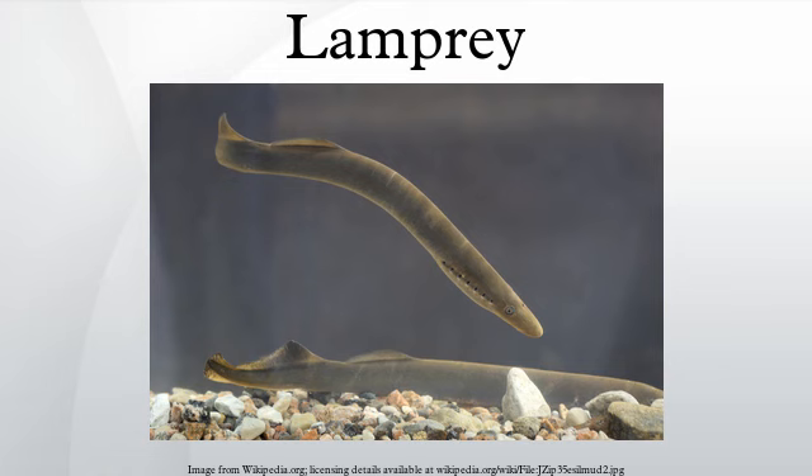Months later, a fossil lamprey even older than the Mazon Creek genera, dated 360 million years ago, was reported from Witberg Group rocks near Grahamstown in the Eastern Cape of South Africa. This species, Priscomyzon riniensis, still strongly resembled modern lampreys despite its Devonian age.